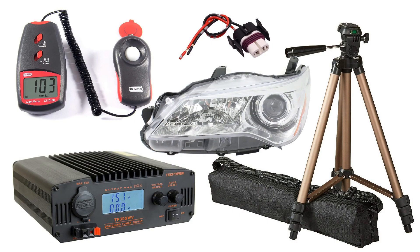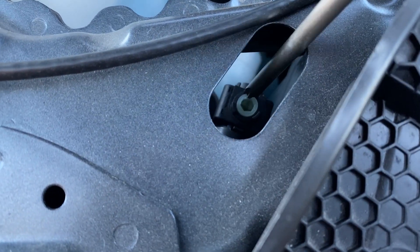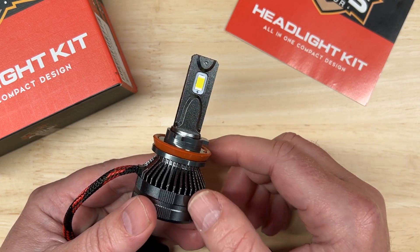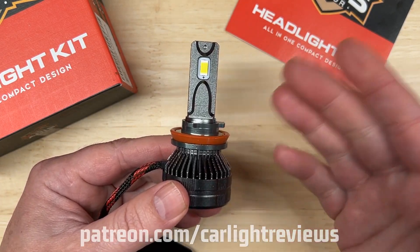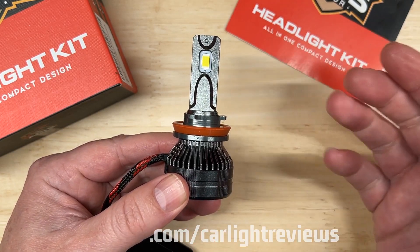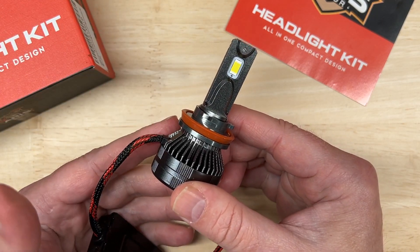Different tests in different environments will give you different results. So if you want to do the same tests on your own, I list all of the equipment I use in the description of this video. Be sure to check the description for important notes on aiming headlights, how to ensure you've picked the right headlight for your application, and the legality of replacing halogen headlight bulbs with LEDs like this one. And if you want to support this channel, I do have a Patreon page that helps me continue sourcing LED lights for me to test for you. So now, let's see how the Aris Motor LED headlight did.